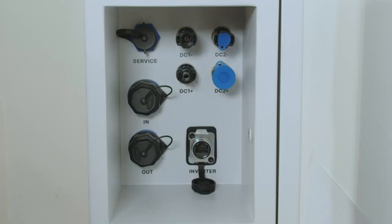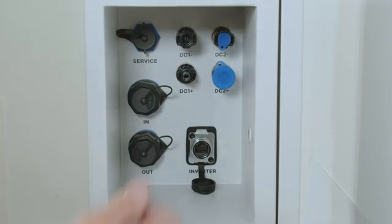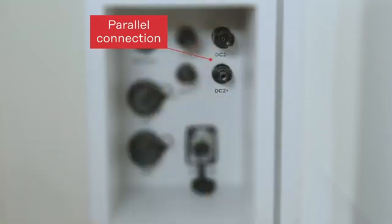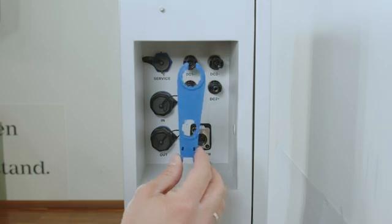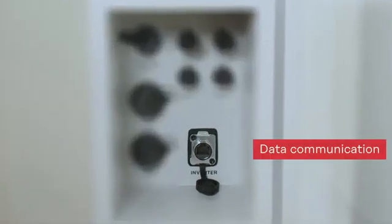Whenever you want to install one single hybrid inverter to one single battery tower, you can do this using DC1 plus and DC1 minus. Whenever you want to install multiple battery towers in a parallel connection, you can do this by using the DC2 plus and DC2 minus plug, and therefore directly connect multiple battery towers in parallel without the need of a DC combiner box. To do the DC installation on the Reserva, you will find in the scope of delivery an Amphenol DC tool. For the data communication part we want to use our Ethernet socket with the naming 'inverter'.